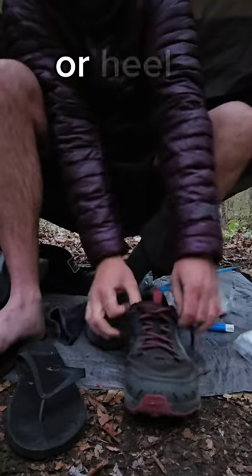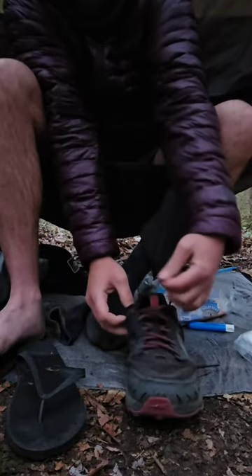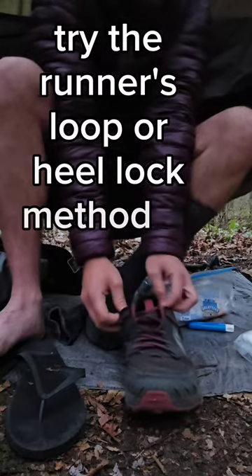If you're having issues with blisters or heel slippage in your hiking shoes, try the runner's loop or heel lock method of lacing.